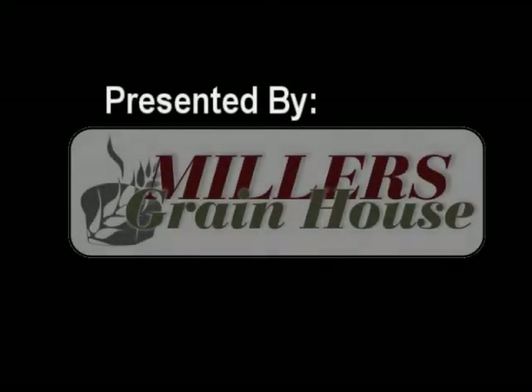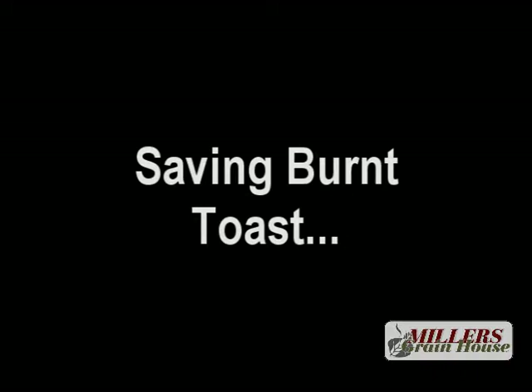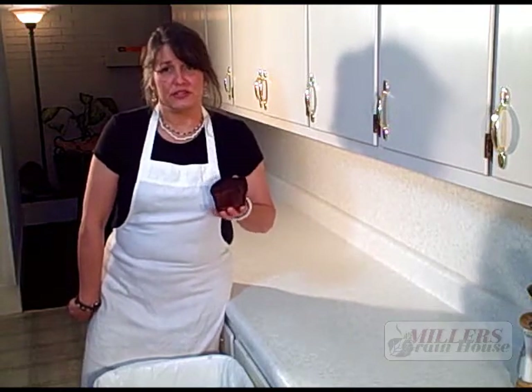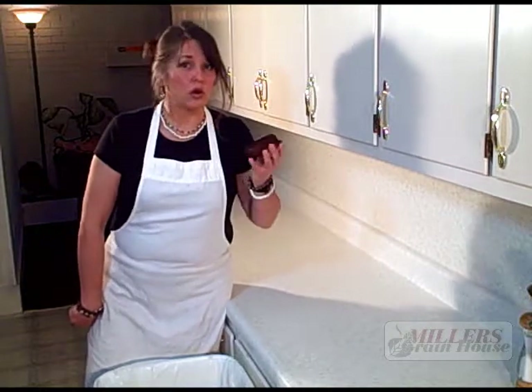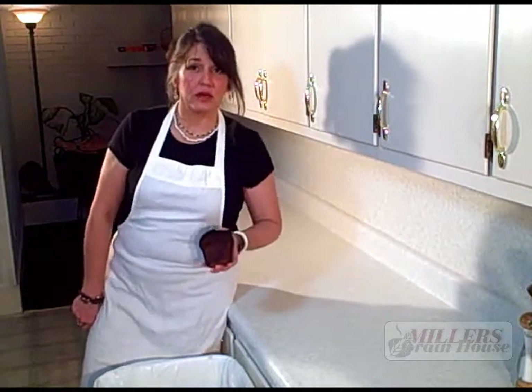Have you ever done that? Don't throw it away. I'll show you what you do. So you've burnt the toast or the bottom of a muffin or something. As long as it's bread and crumbs can come off of it, you can probably salvage this.